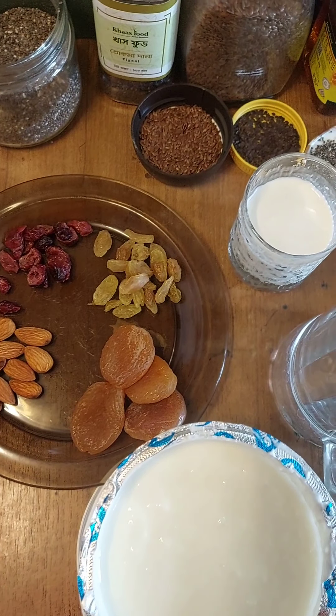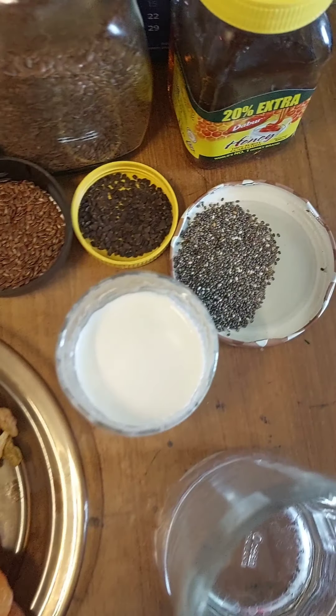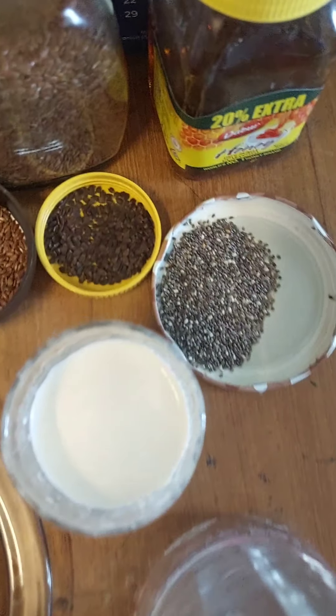So without further ado, let's just move on to the recipe. Let's go! Today we'll be making chia flaxseed pig nut pudding, for which we'll be needing chia seeds,